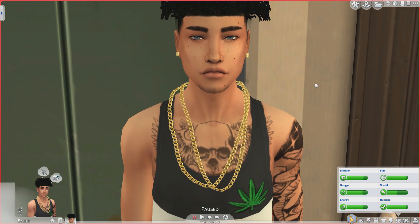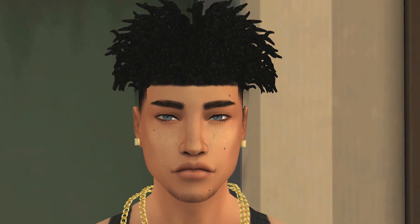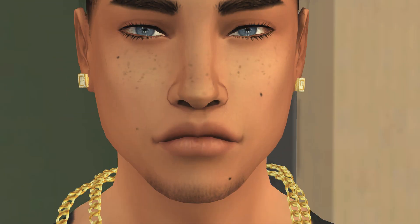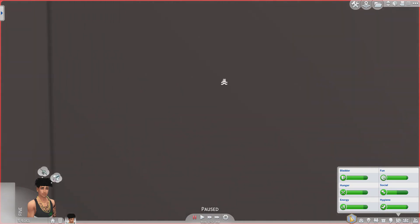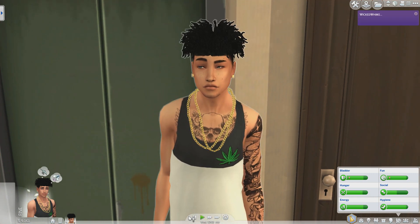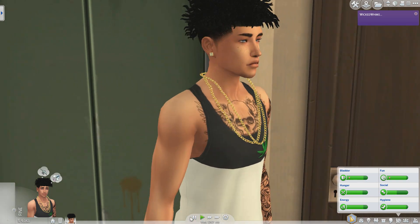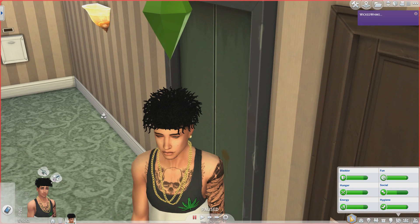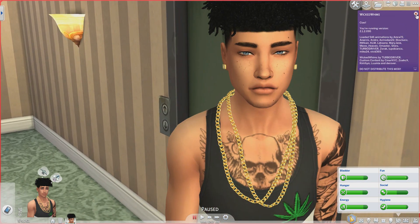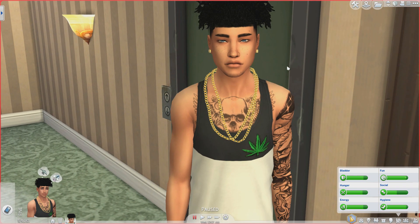Hey guys, it's me Zarayla and I'm back with another video on my channel. As you can see by the title, we are going to be doing Mr. Michael — beautiful, beautiful Michael. I want you to smile for me, daddy. I want to see your grill. We're going to be renovating his apartment and decorating it.